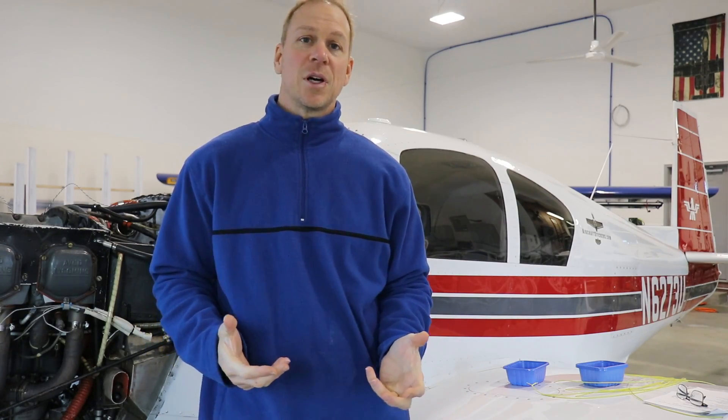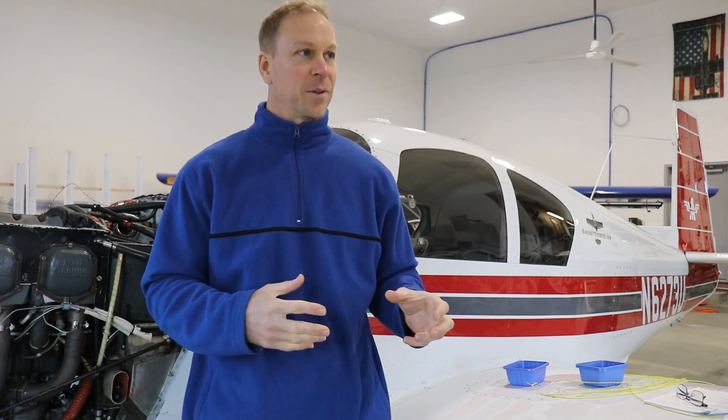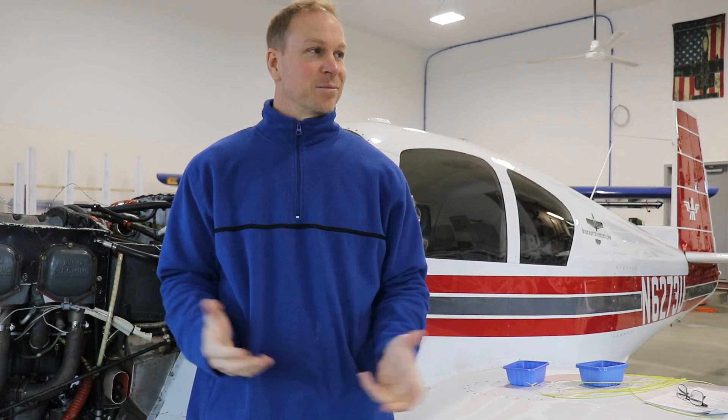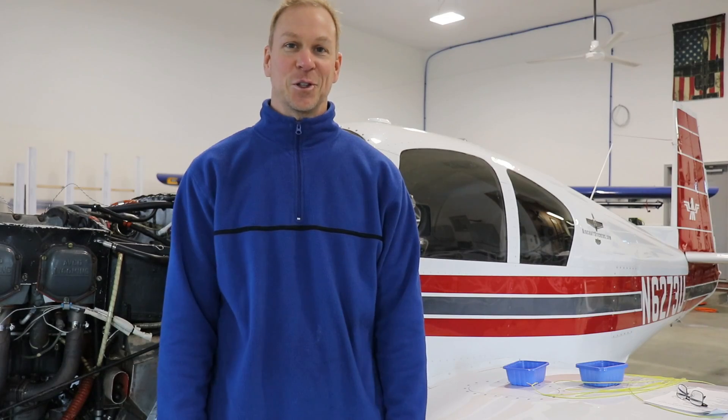But what I want to do is fly this airplane for a year or two and really see how I use it, because if I fly it mostly just for local flights there's probably no point in putting money into G5s and an IFR GPS. But if I find that I do a lot of cross countries then it might be worth investing. I do want to be careful though, because I don't want to put so much money into this airplane that it's worth far more than what I could actually sell it for. But who doesn't like upgrading their airplane and buying cool stuff?